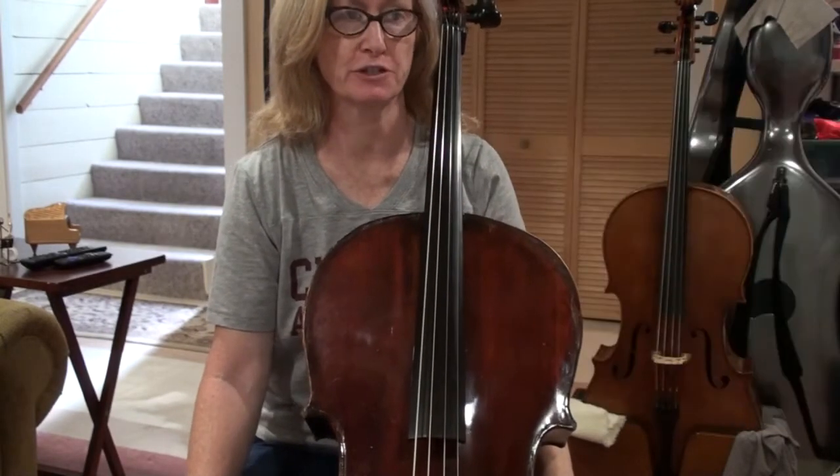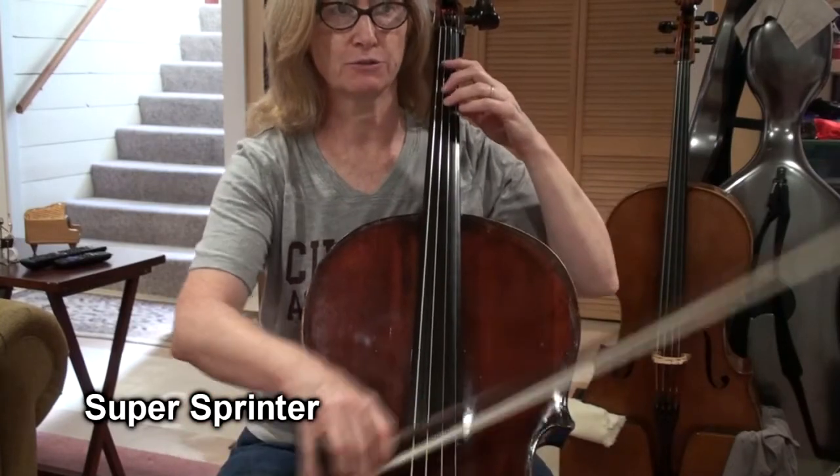So here's the Super Sprinter, energetically. One and two and three and four.